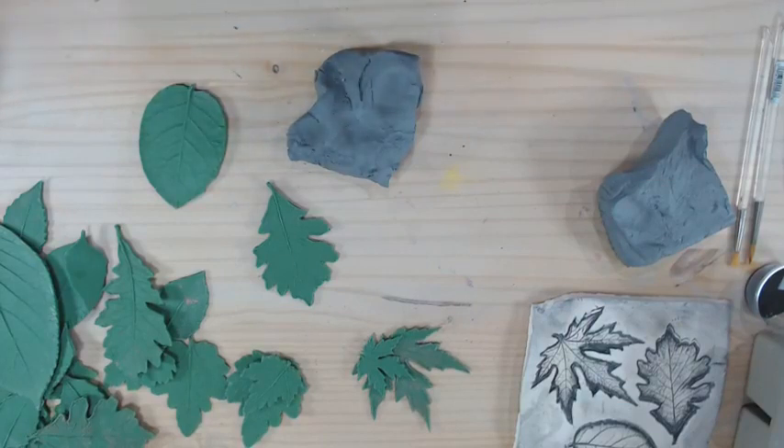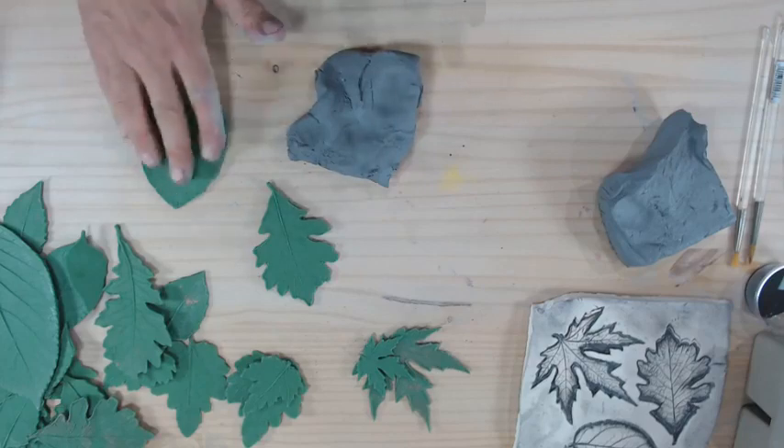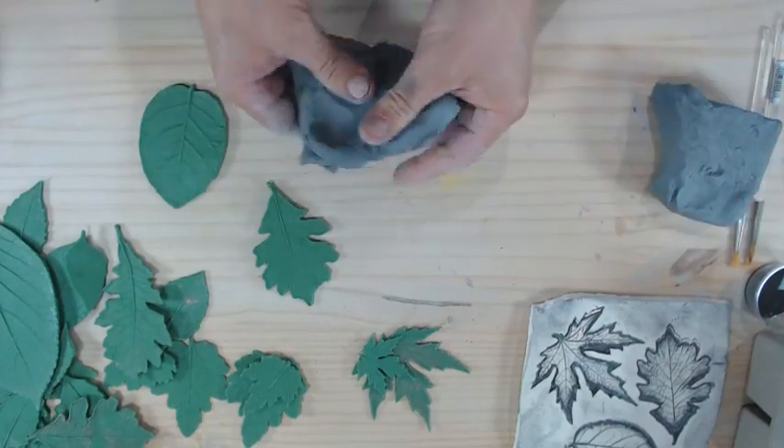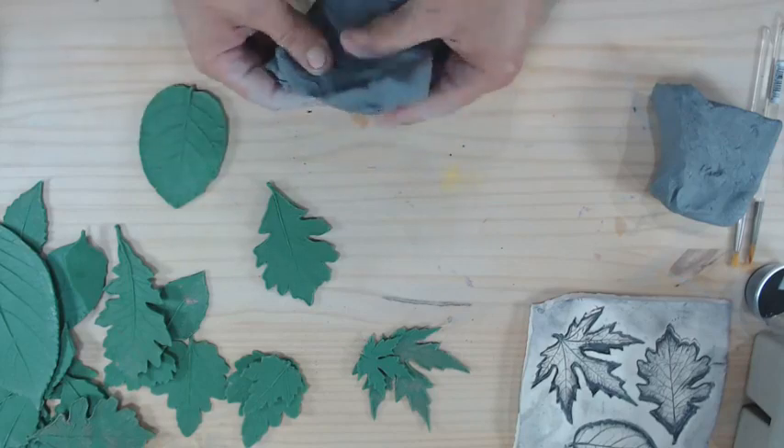Do I have flower petals that match the flower leaves? No, I don't have flower forms to go with the leaves — we just have the leaf forms.